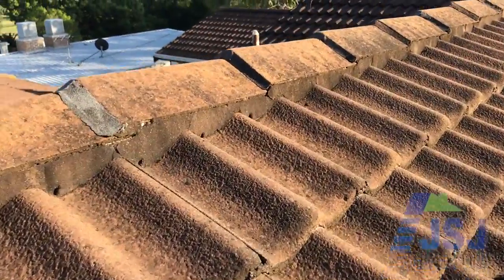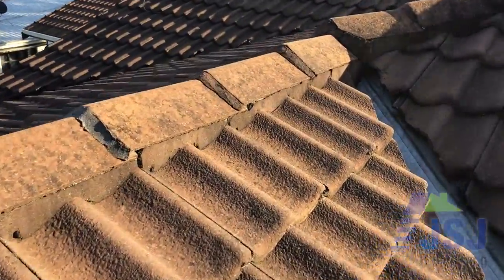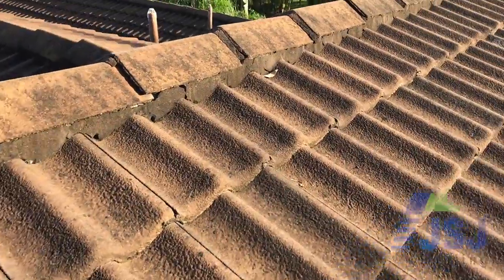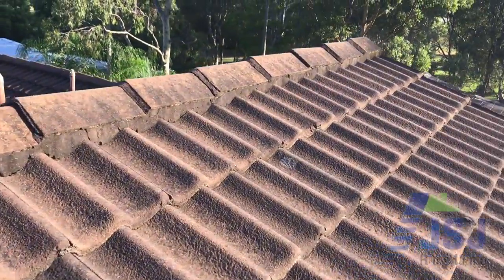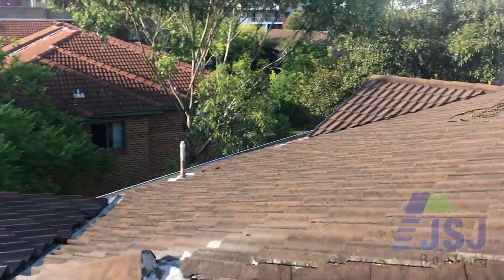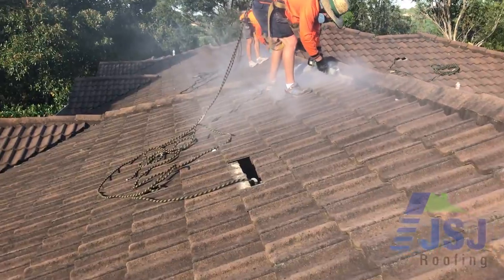As you can see, the ridge capping mortar has cracked out. This is the old style sand and cement oxide pointing mix, which is solid and doesn't allow for any movement during various weather conditions, leading to several cracks opening up over time. The ridge caps are barely secured in position and are vulnerable to blowing out in gale force winds.